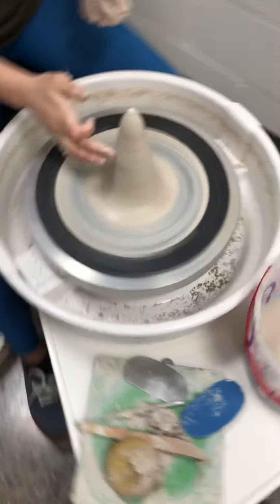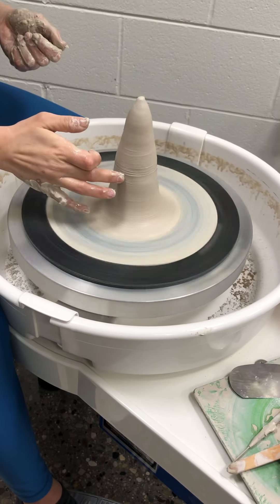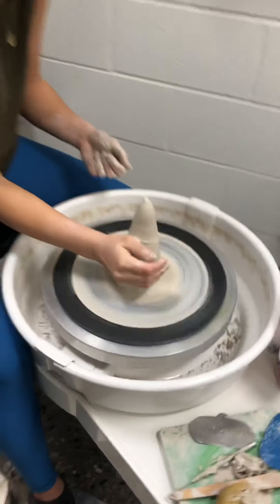Now I have a pretty centered cone. I feel an air bubble there, but that's okay — it's all good.